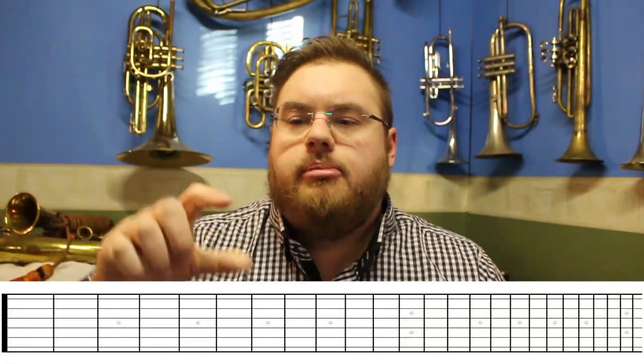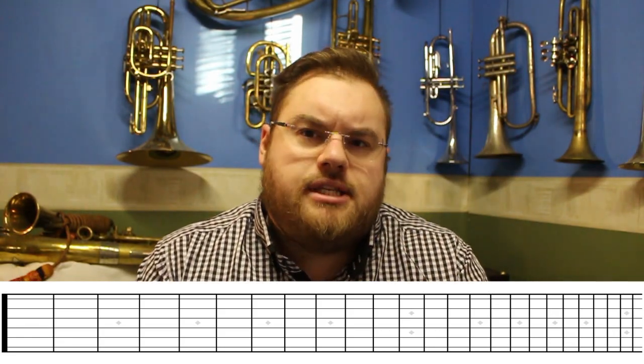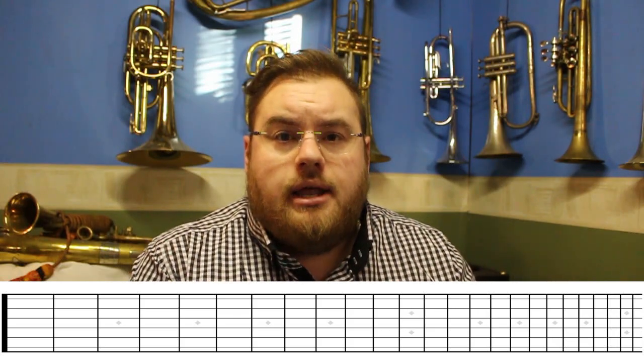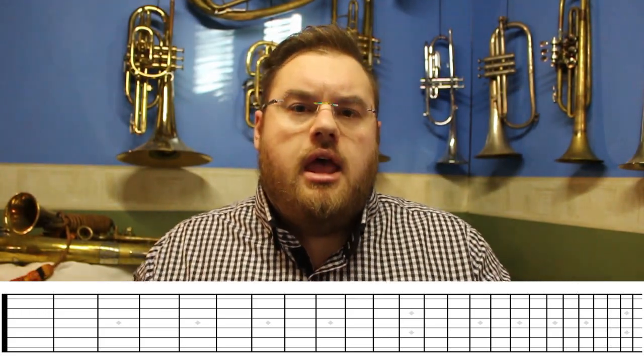The second thing I want to talk about is our valves. Our valves are naturally imperfect. To illustrate the problem with our valves I'm going to use some graphical representations, and to do this I'm going to use a guitar fretboard on the bottom of the screen. On the guitar fretboard we have a number of vertical lines called frets, and each fret is exactly one semitone or a half step from its neighbour. As we go lower on the scale the frets get further apart, and higher up they get closer together, but they are still perfectly one semitone difference between each one.